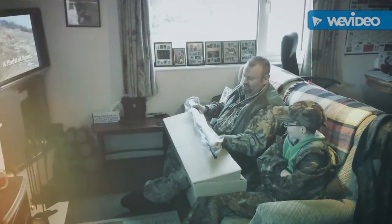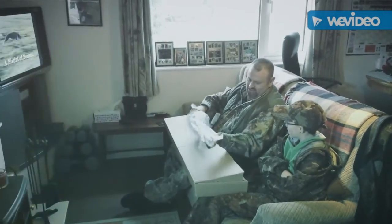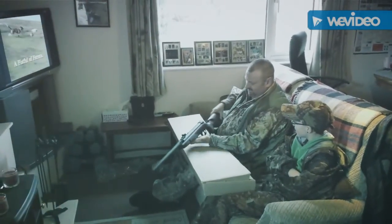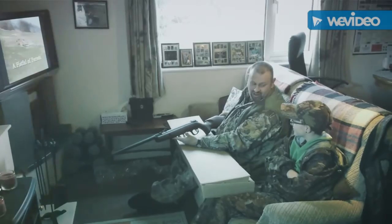Brand new, straight out of the packet. Look at that — what a cracking bit of kit that is. I bet we're going to have a bit of fun with that.